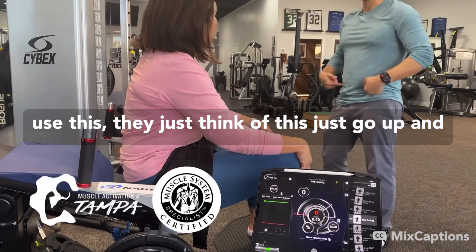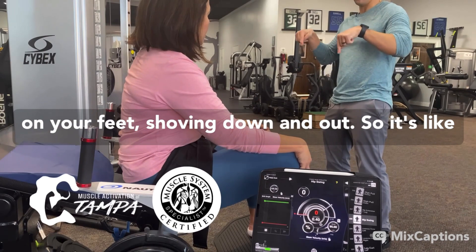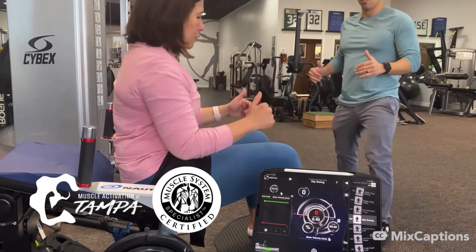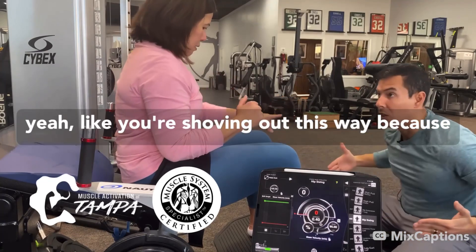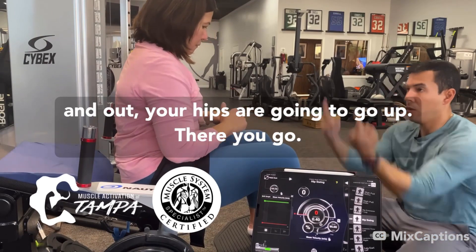A lot of times when people use this, they just think of it as just going up. But right now we're not doing that. We're focusing on your feet shoving down and out. So it's like if I was to jump, I'm pushing back. So they're going down — like you're shoving out this way. Because if you think about just pushing down and out, your hips are going to go up.